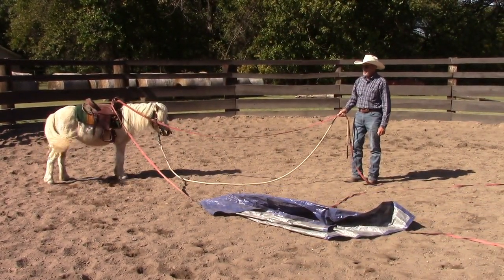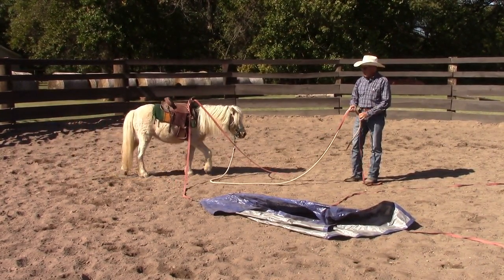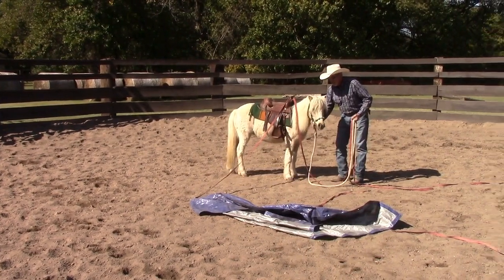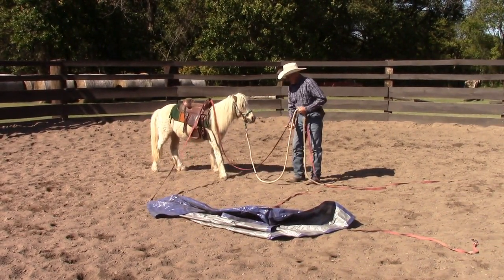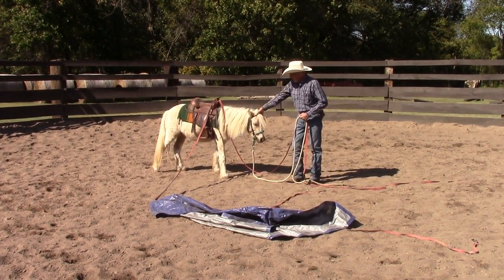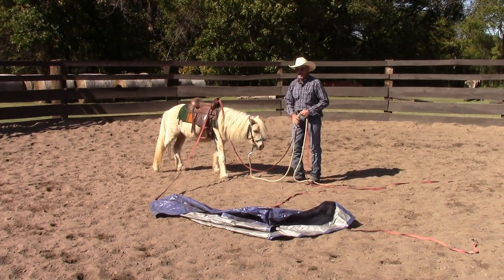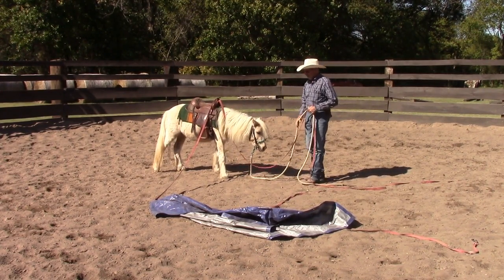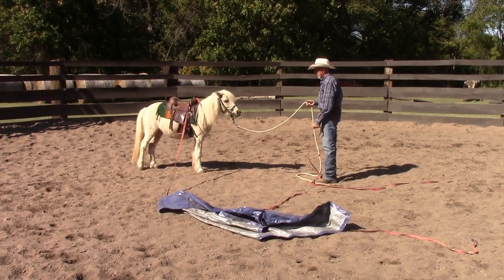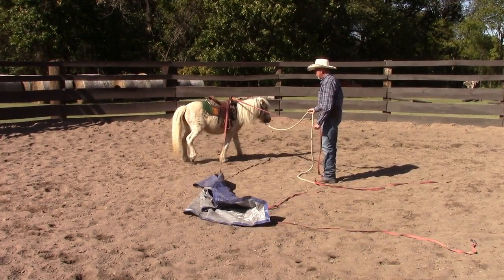He's a pony, and yes, he's cute, but he's a horse. Training a pony is no different than training a horse — none whatsoever. A lot of times ponies get a bad reputation because people don't train them like a horse. They train them like a puppy or something, and that won't work. He's a horse, so I'm going to train him just like I would any other horse and have the same expectations.